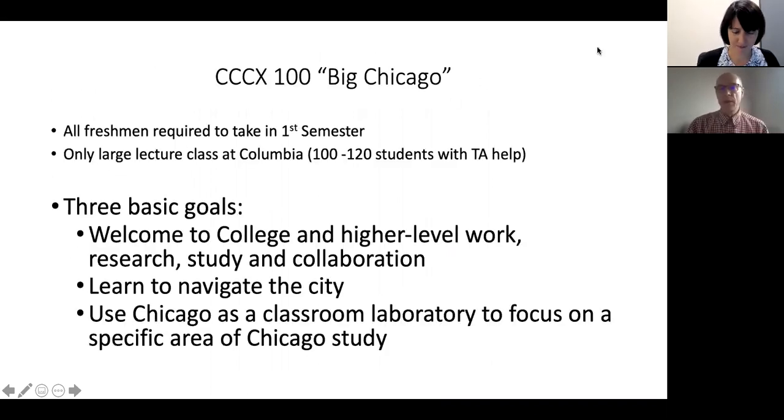The course I teach is part of what Columbia College calls the Big Chicago program. All freshmen are required to take a Big Chicago class their first semester. It's really the only large lecture we have at Columbia — they average around 100 students or so each, and we get a couple of TAs to help out in breakouts. All of the Big Chicago classes share three basic goals: a welcome to college, understanding higher-level work, collaboration and research, learning to navigate Chicago, and using Chicago as our classroom of study for whatever the topic of the particular class is.